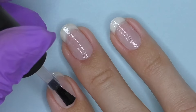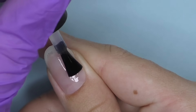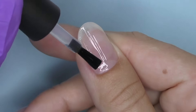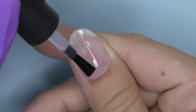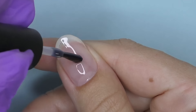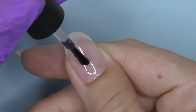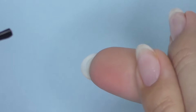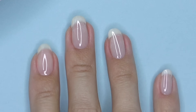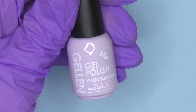If you have an uneven surface, nails that are too flat, or long nails that need extra strength, here's what you can do. Apply a second coat the same way — super thin, without touching the surrounding skin. Do not cure it, just leave it. Then take a small drop of base coat and place it in the center from the cuticle toward the free edge, and using the same brush, try to make it even. You can also turn your finger around, then cure for 30 seconds. Now we have a slightly thicker layer and our nails are protected.